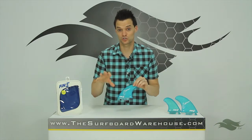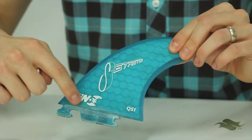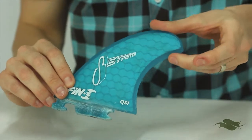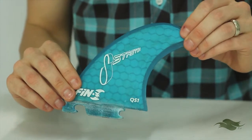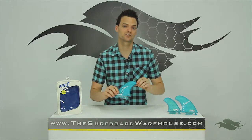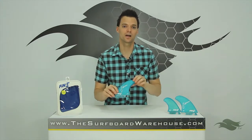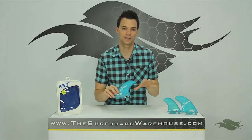The Fin S stretch quad set is a very meaty set of fins. It's got a very large base and it's very full all the way to the tip. That's going to make these fins very drivey. You're also going to see a very pointed tip on these fins, which is going to allow them to track well and surf very well in the pocket on waves.